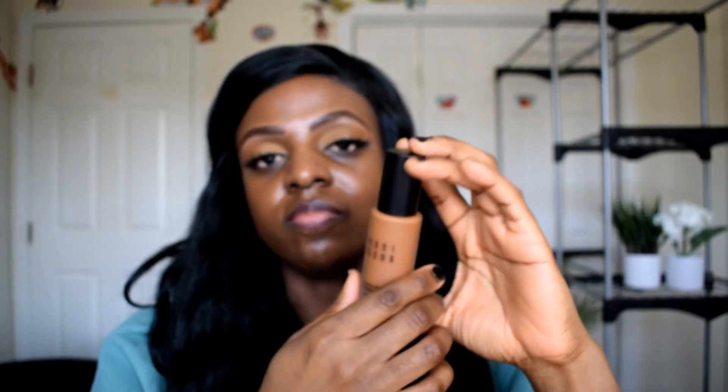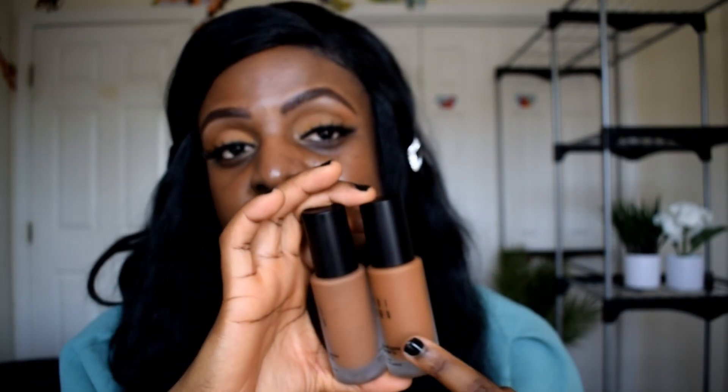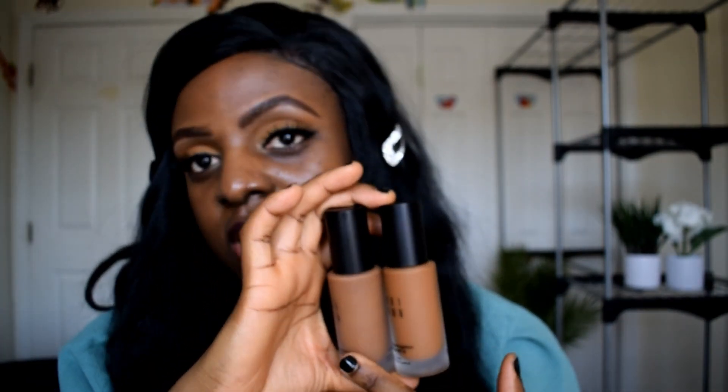I'm going to go off camera and apply my eyeliner and my eyelashes and then come back and do the foundation comparison review. So this is golden almond and this is cool almond. You can tell this is more golden than the cool almond. I'm going to go ahead and swatch the two shades — the first shade I'm going to swatch is golden almond.